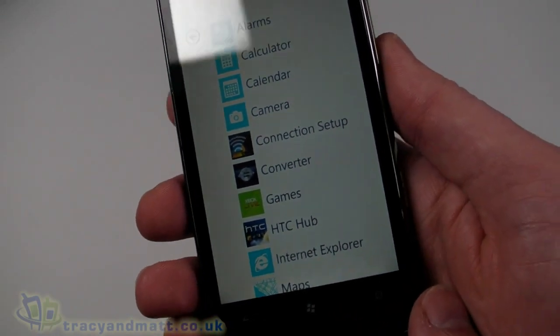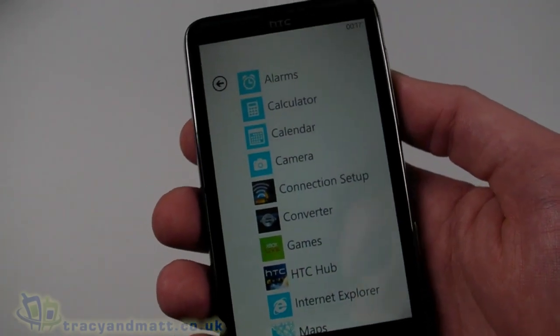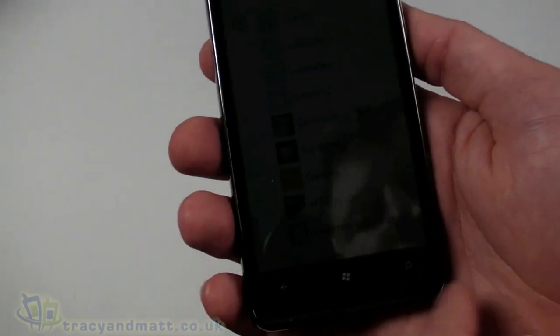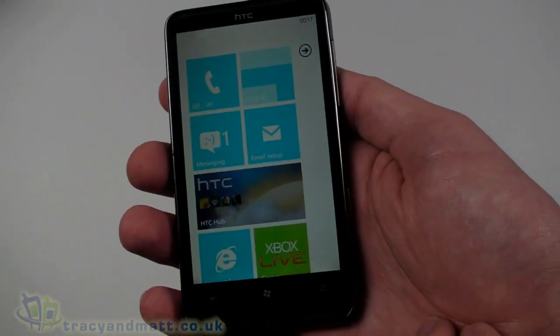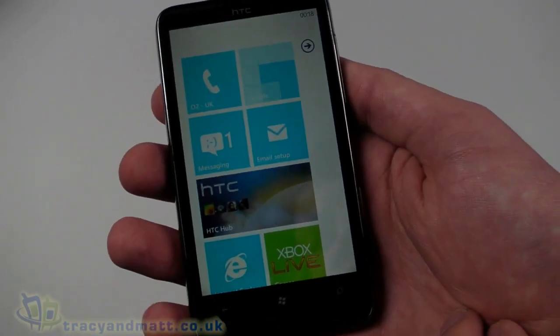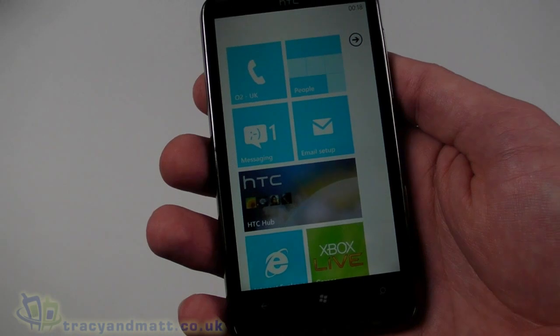So that's a very brief demo of the HTC HD7. It actually has the largest screen of all the Windows Phone 7 handsets at the moment, and also the most memory — so it's pretty cool. Exclusive here in the UK to O2, I suspect at some point in the near future it will probably be made available SIM-free, possibly on other networks. We'll have a full review for you over the next week or so, and probably some more demo videos when we actually get some more applications installed.